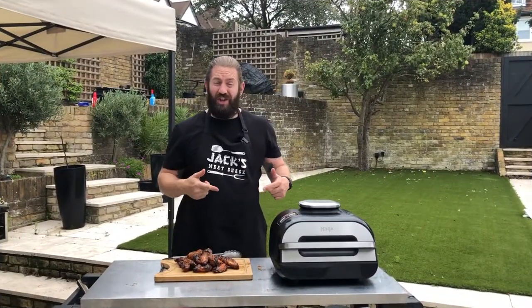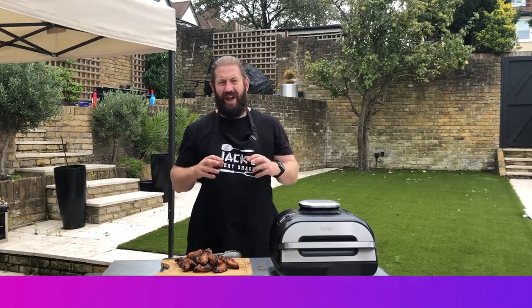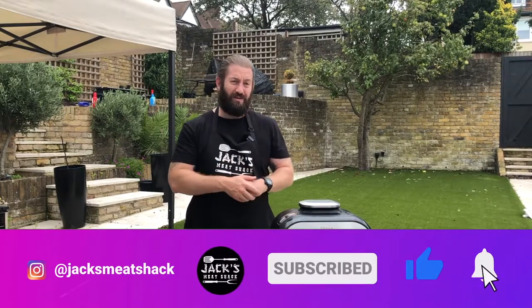So that was chicken wings on the Ninja Foodie Max Grill, and I won't inflict the sight of me chomping down one of these upon you. Thanks for watching and I will see you all again very soon. Don't forget to like and subscribe though.